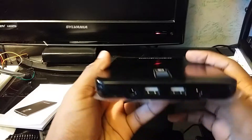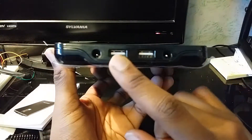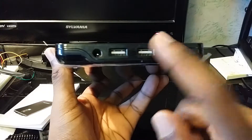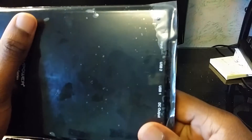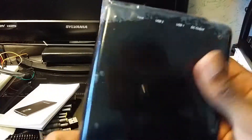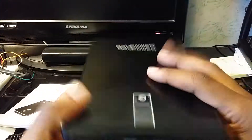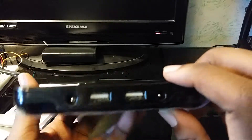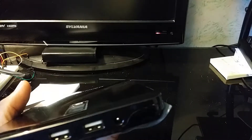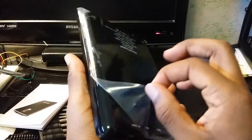Over here you have the ports — two USB ports so you can charge multiple devices. On one side you have the input and output: you use one port to charge the whole unit up from the wall, and you use the other one to charge other devices with the adapter.